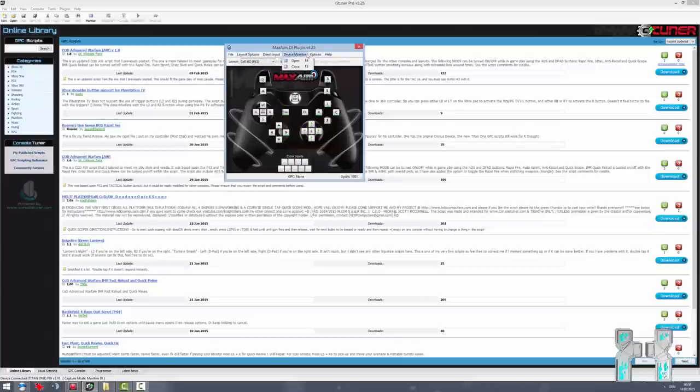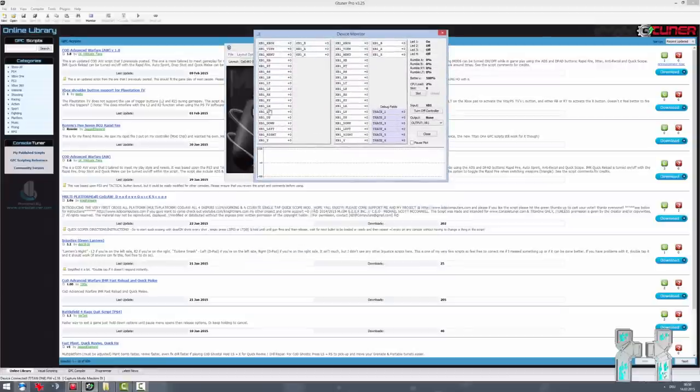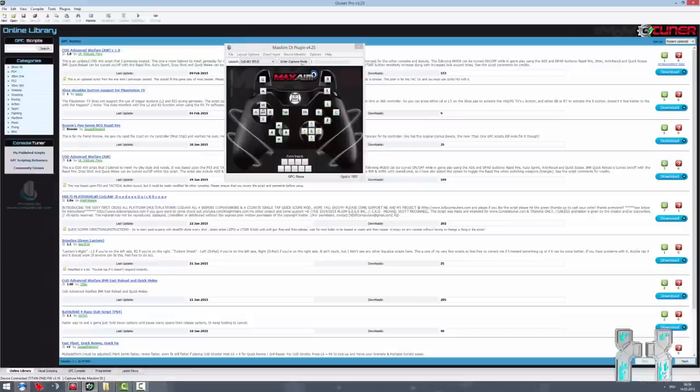Under the layout options you can also load up scripts. Here we have the device monitor — on the left side is the input side, so the Xbox One controller is connected there, and on the right side you can see the output side. Always make sure your controller is detected on the left side, because if it says 'connect controller' then nothing will work. It took me some time to figure this out. Then here we have capture mode, where you can see a little bar that fills up when I move my mouse.